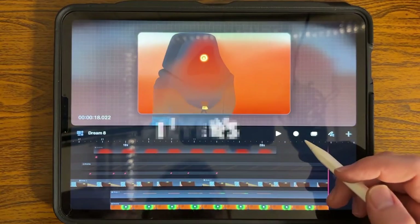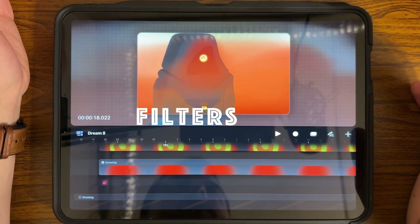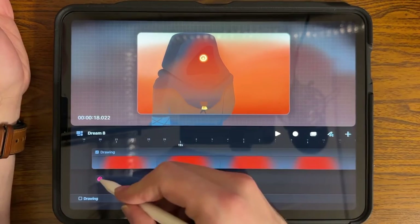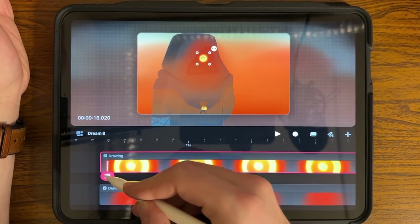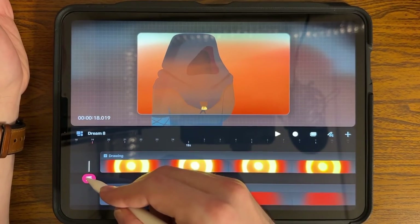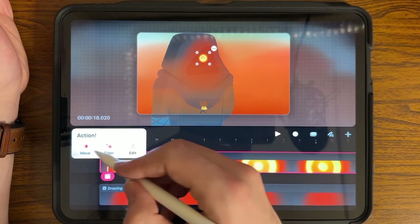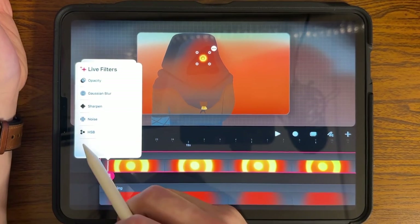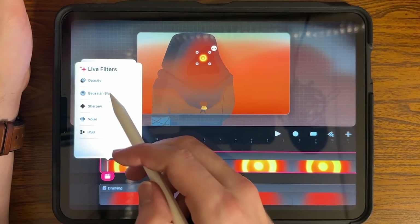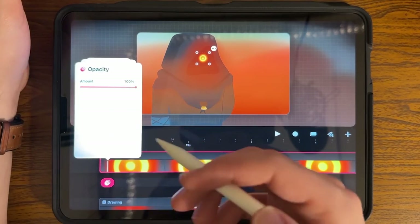Number three: filters. It's an underutilized tool and it's so much easier than having to guess. My favorite right now is opacity. If I wanted to bring in an element — instead of it just snapping on, I want it to fade in. I'll hit filter, and you can also use Gaussian blur, sharpening, noise, and HSB for coloring.